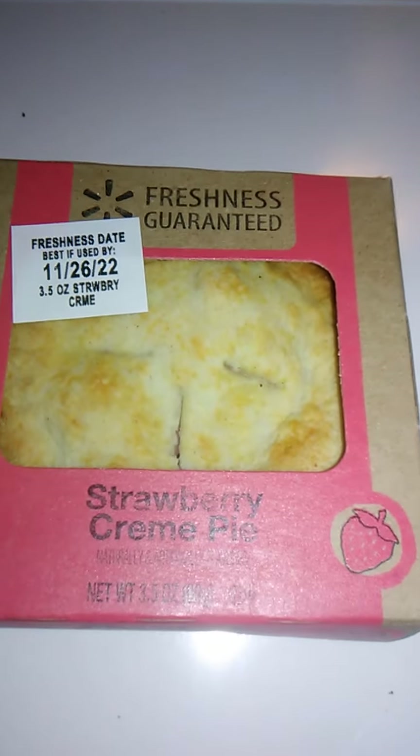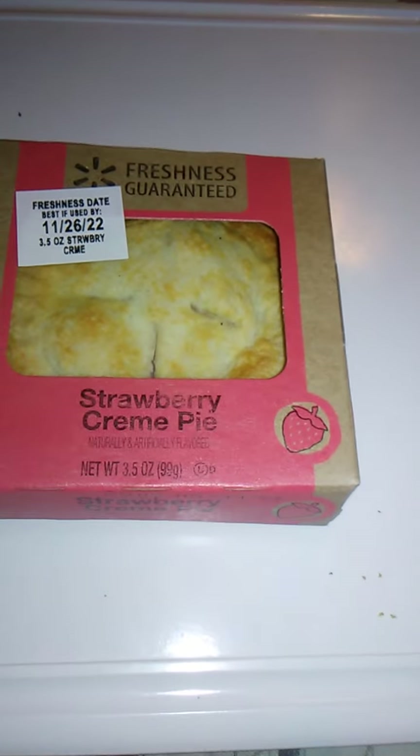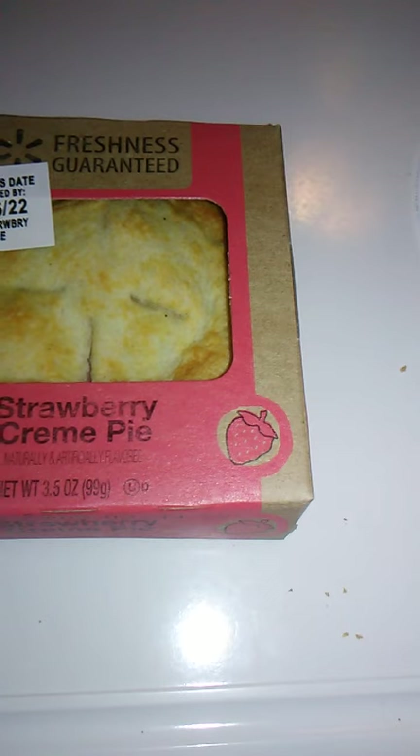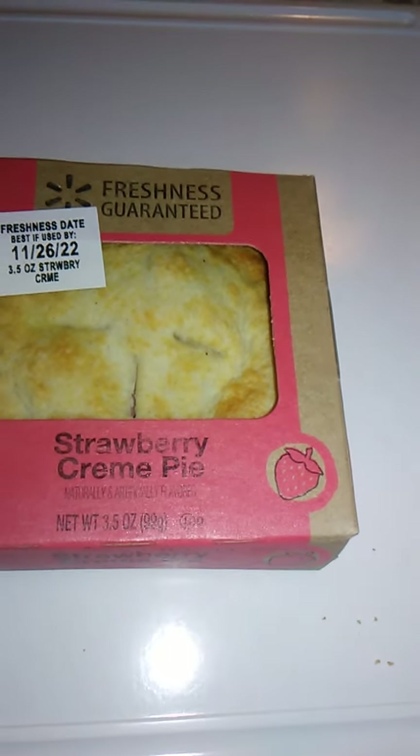Hello guys and gals, and this is a product review for Freshness Guaranteed Strawberry Cream Pie. Now, since it's Thanksgiving today in the States, at least for 17 more minutes, I decided to do a review of some pies, so that just seemed fitting.